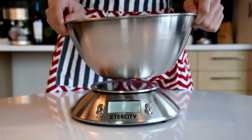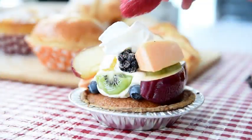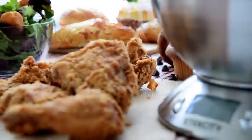Meet your new personal sous chef. With extensive versatility, E-Tech City's Digital Kitchen Scale will help you simplify the steps you need to take to make your next kitchen masterpiece.